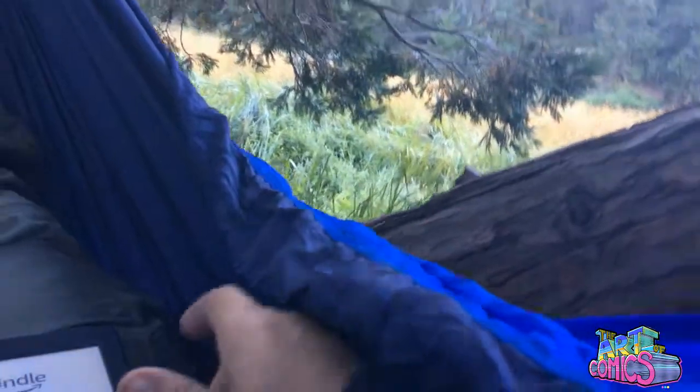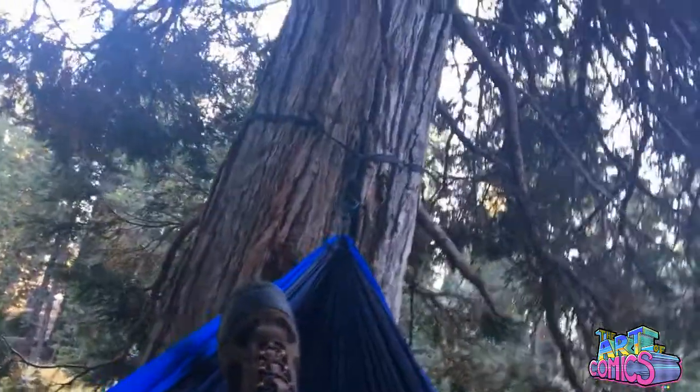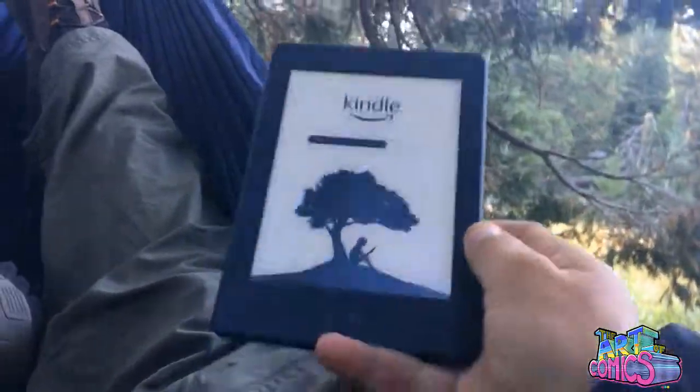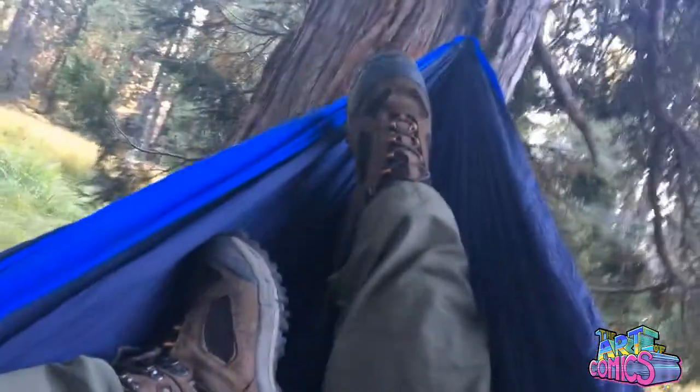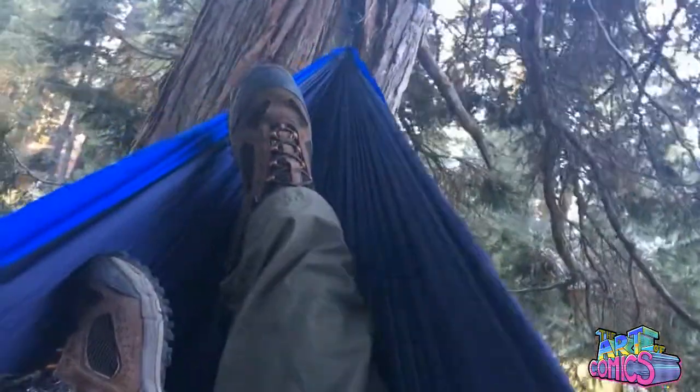You want to know how to recreate? You do it just like this. You get the hammock, set yourself up right here. Get an ENO hammock — Eagle's Nest Outfitter. Set yourself up next to two big old sequoias with this meadow here. You got your Kindle, sit here and read your comics and chill. That's how you love life and enjoy. Have some breakfast and we're going to do some hiking. Hammocking — part of the comics camping experience.